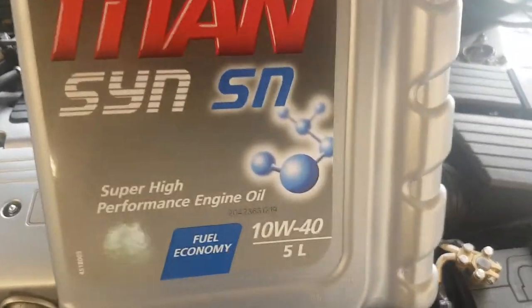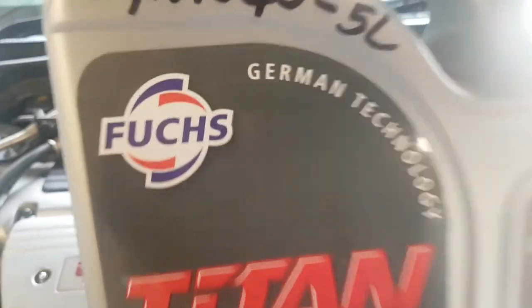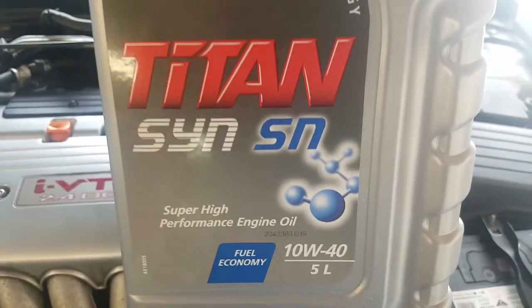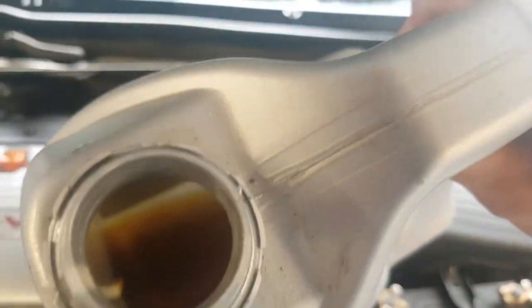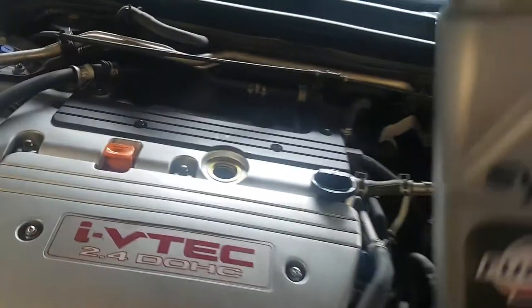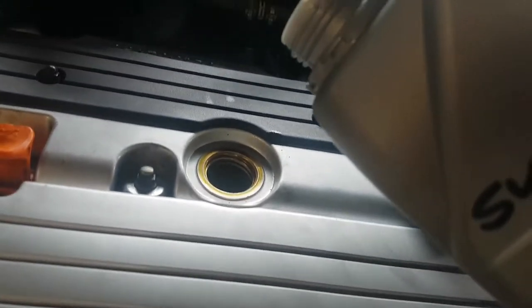This is the last oil I actually used — it's a 1040 Fuchs, German technology, a high performance fully synthetic. There's always a tiny bit left in the bottle whenever I'm finished — just a tiny bit out of a five litre — so I might just pour that in.